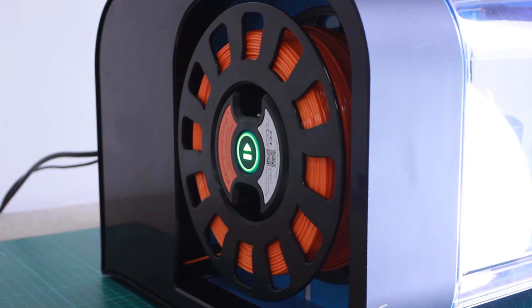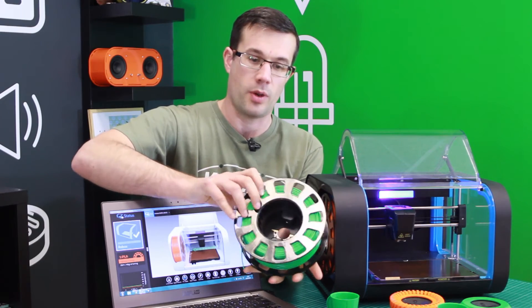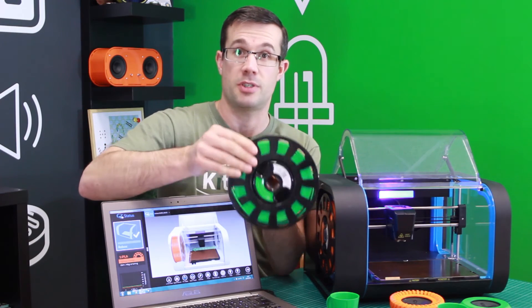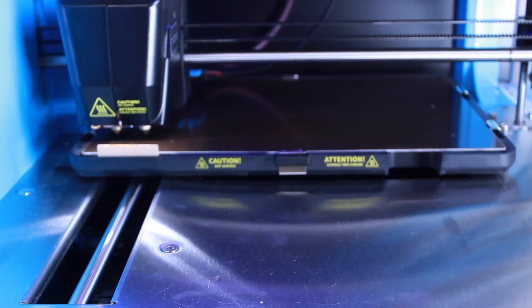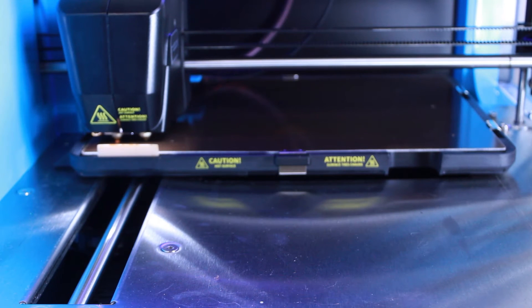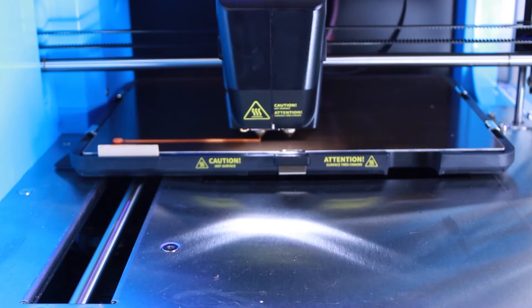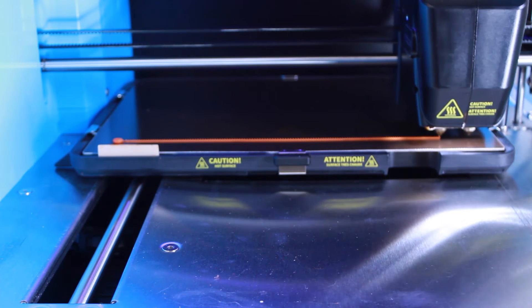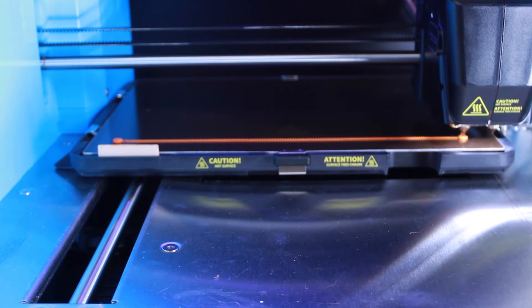An important element to any 3D printer is the print material. The Robox uses what's called a smart reel. In the back there are some connections, so when this reel is put onto the machine, the Robox can detect the type of material on that specific reel. This is advantageous because different materials such as ABS versus PLA have different melting temperatures and require different profiles within the machine. Because the reel tells the machine what material type it is, the machine can set it all up for you without any manual input. The other advantage is that it can store information on how much material is left on a reel, so it can tell you before you print whether there is sufficient material.